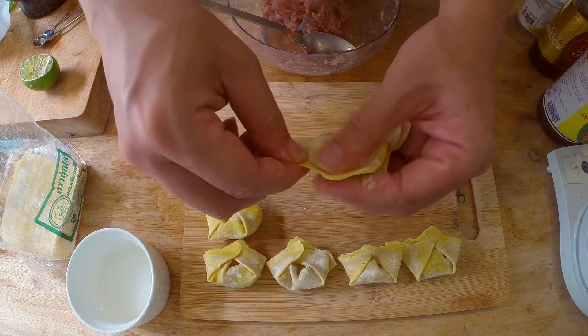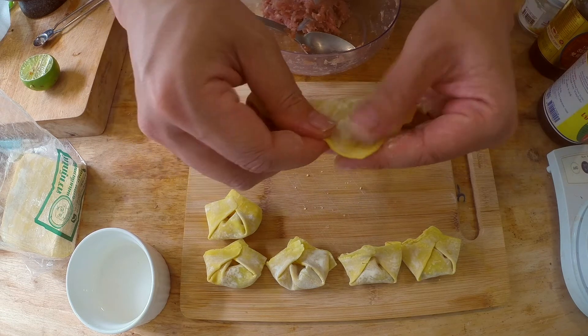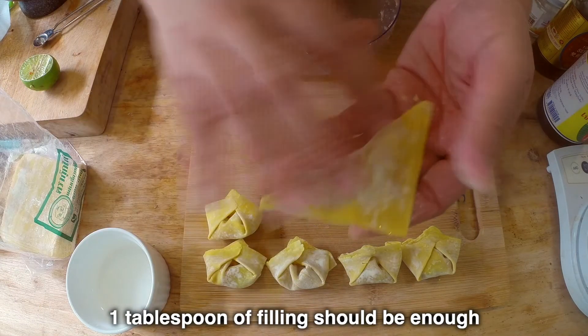Try to overcome the urge to overfill your wontons, because if you do, it's going to explode when it fries. I usually put in about just almost a tablespoon of filling, but not more than that.